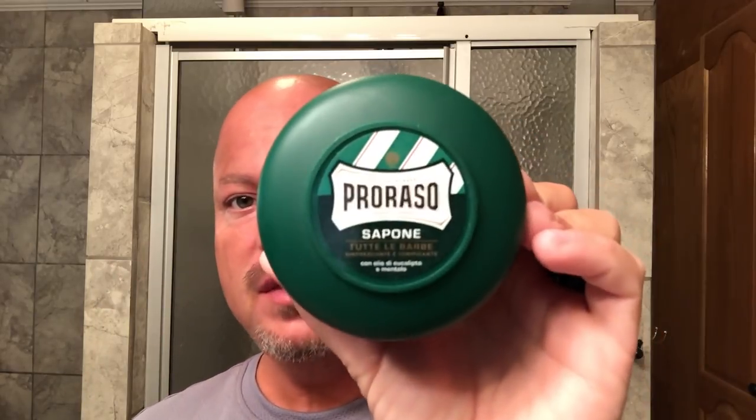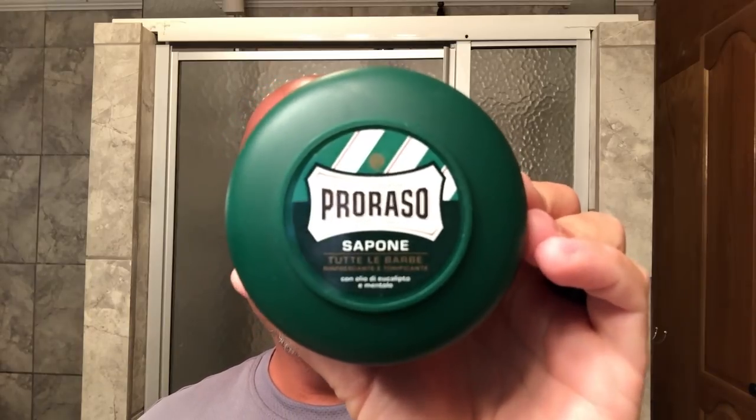Hey there folks and welcome back. Today we're going to do a classic shave with Proraso Green. If you're new to wet shaving and you've never tried this one, it is certainly worth trying — it's sort of a classic. The scent to me is not remarkable; it's mostly a eucalyptus type scent, but it's a soap that most people use at some point on their journey.